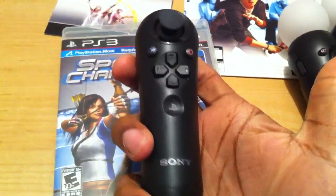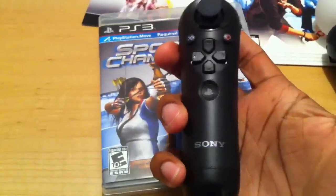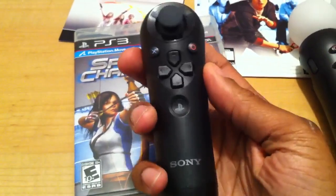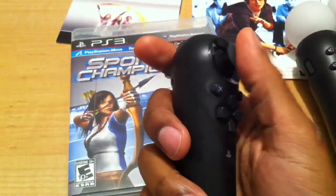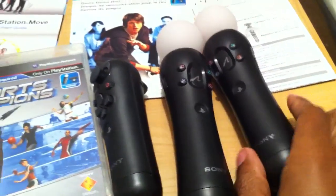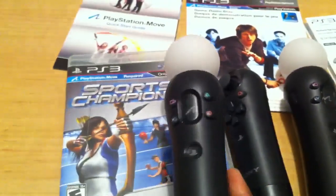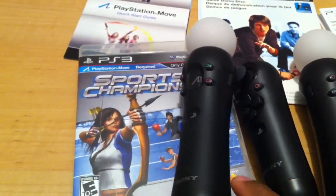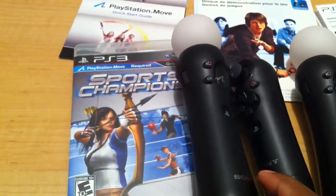Overall, so far I'm happy with everything. They're very comfortable compared to the DualShock. I have big hands, but compared to the DualShock the fit is just about the same. So regardless of your hand size, if you can use the DualShock then you'll be able to use this as well. I do look forward to the boxing game as well as some other titles to see how they work out.